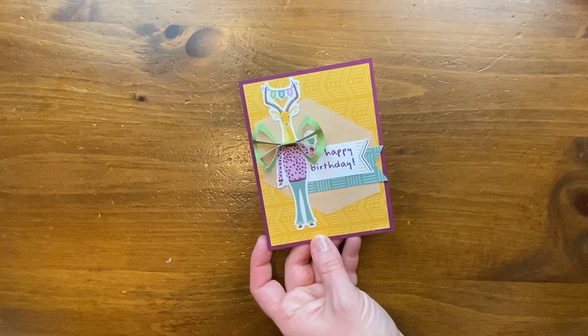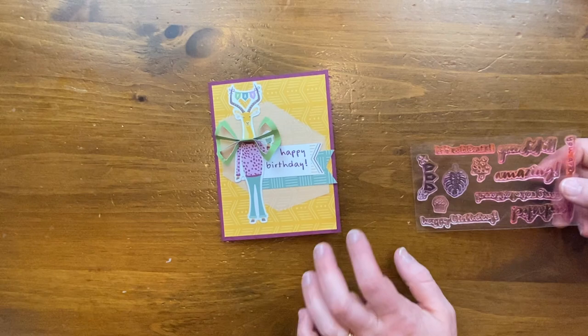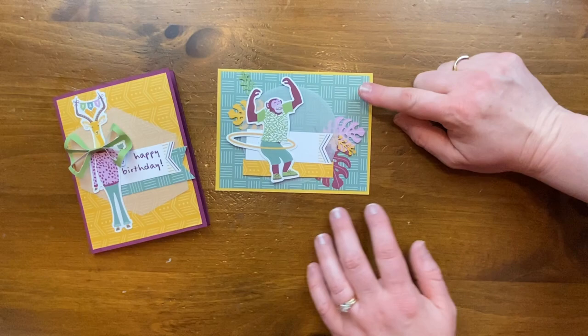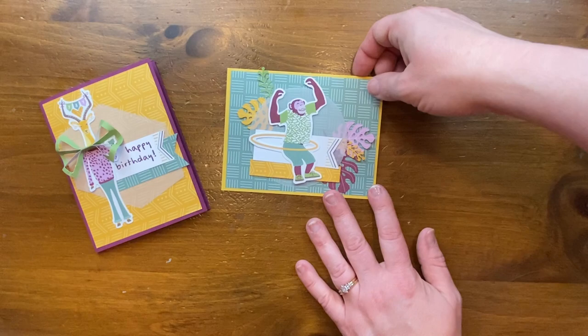The happy birthday stamp in this set is really long, and Claire was struggling to fit it in the space, so she stamped 'happy,' then cleaned it and inked up 'birthday' so she could have both words on there in a smaller space. Claire was also working on another card — this one is from the envelope liner. We love cutting apart the envelope liner. Nothing's glued down on this one yet — it's still in progress.